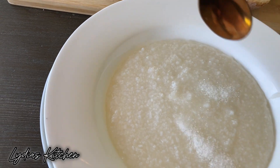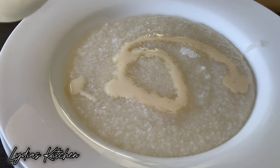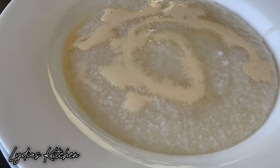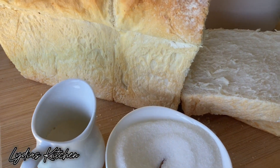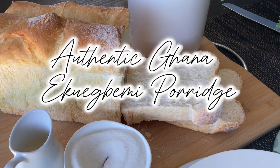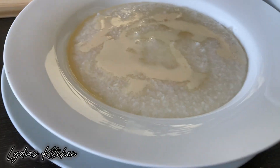Hello everyone, welcome back again to my channel. My name is Lydia and I hope you all are doing well. In this video I'll be sharing with you how to make Gana Ekwe Guemi - very simple and delicious. It's made of corn with the skin removed and it's eaten as breakfast, so I hope you will enjoy this recipe.